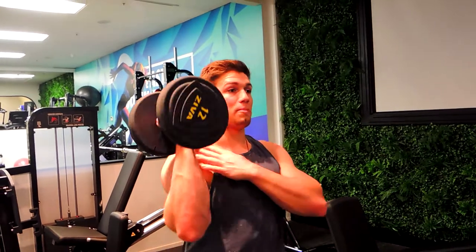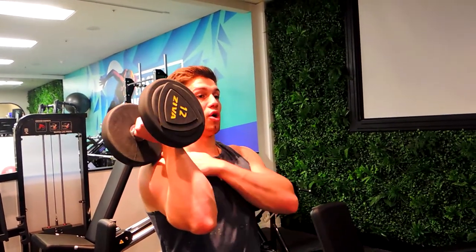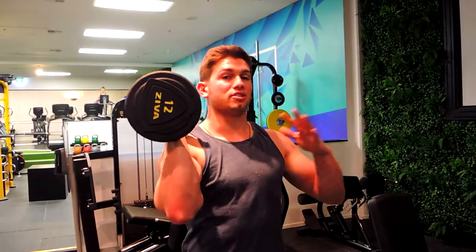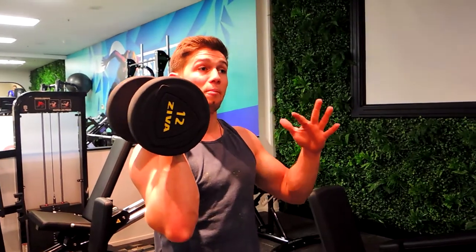This is a standing single arm inward dumbbell press — inward grip. Keeping the elbow and the shoulder 90 degrees from the chest. This is a lot safer and healthier for the shoulder joint, so if you've got bad shoulders this might help.